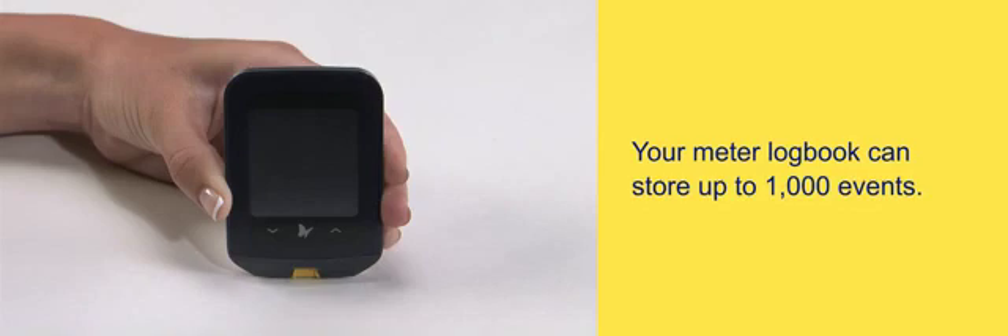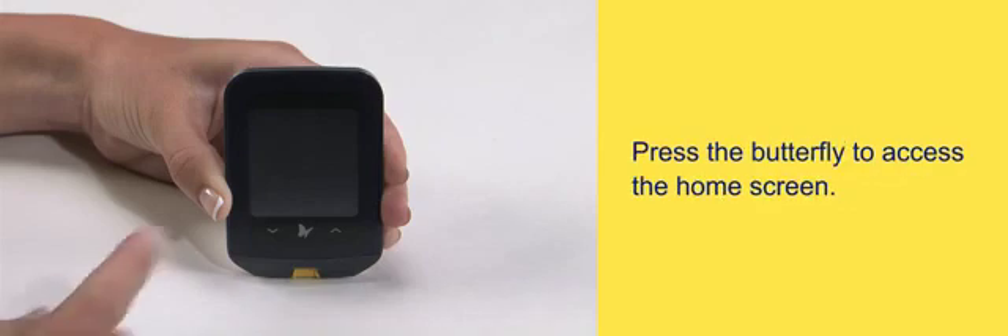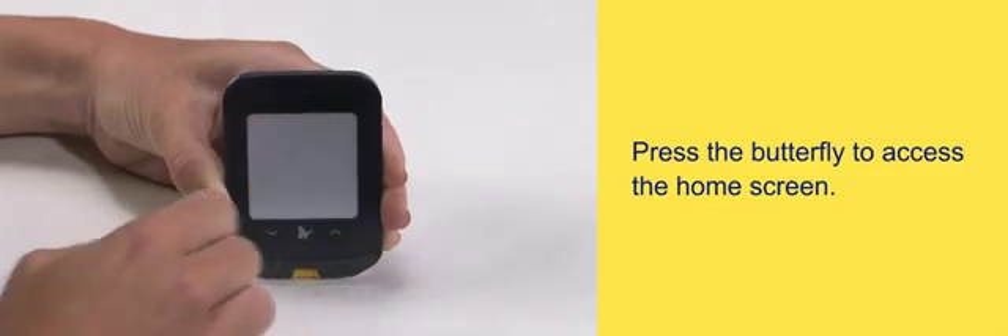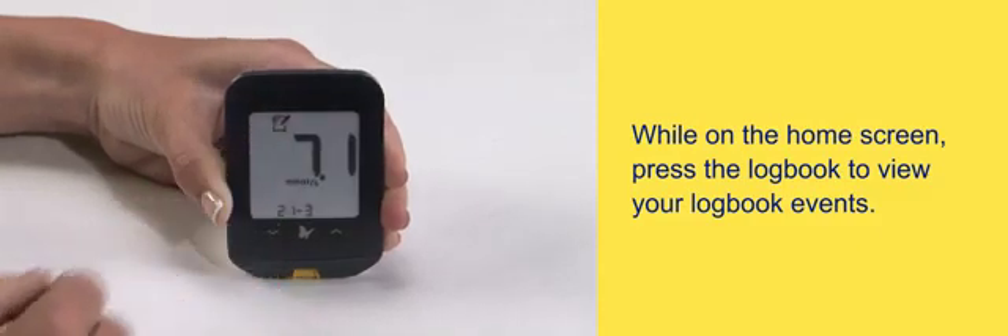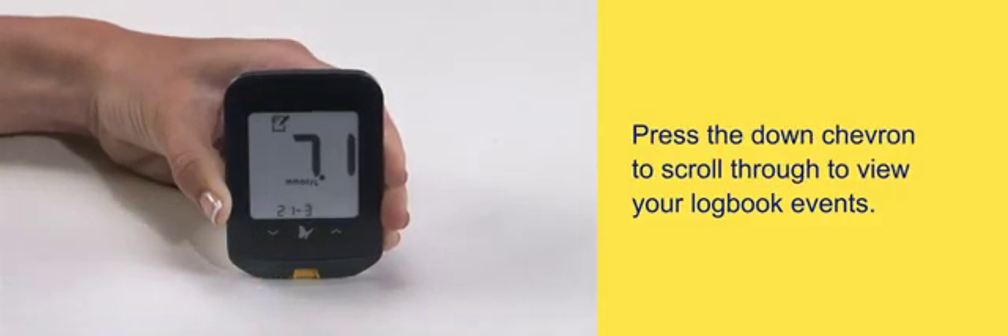Your meter logbook can store up to 1,000 events. Press the butterfly to access the home screen. While on the home screen, press the logbook to view your logbook events. Press the down chevron to scroll through and view your logbook events.